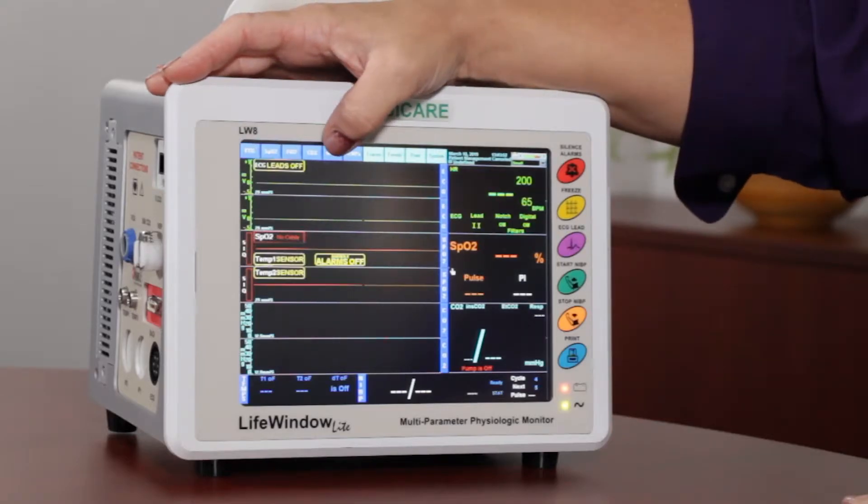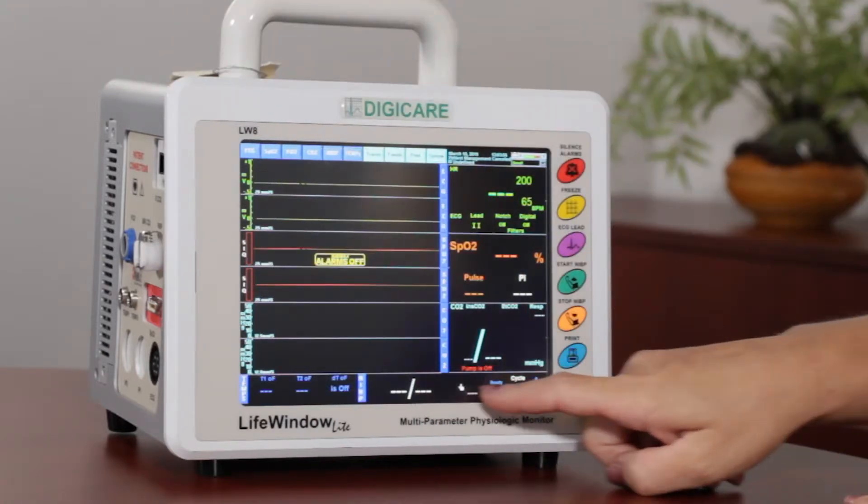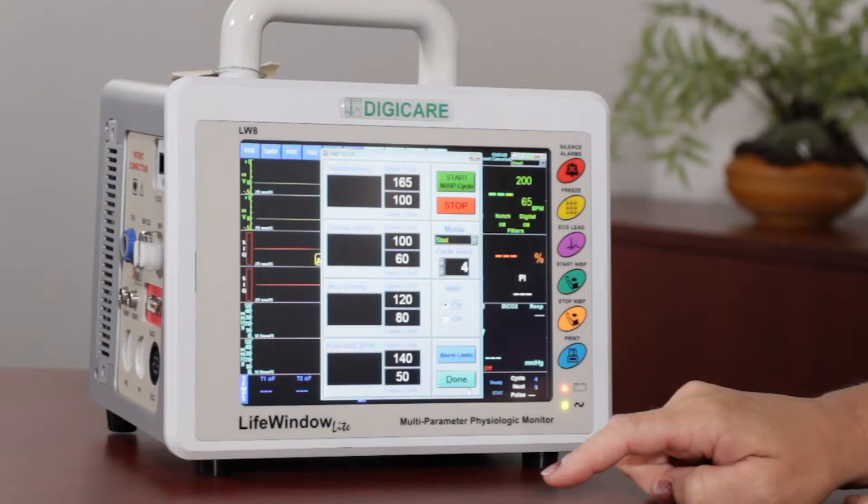To access the blood pressure settings, you can either click on the blue tab or down here at the bottom you can touch on it.